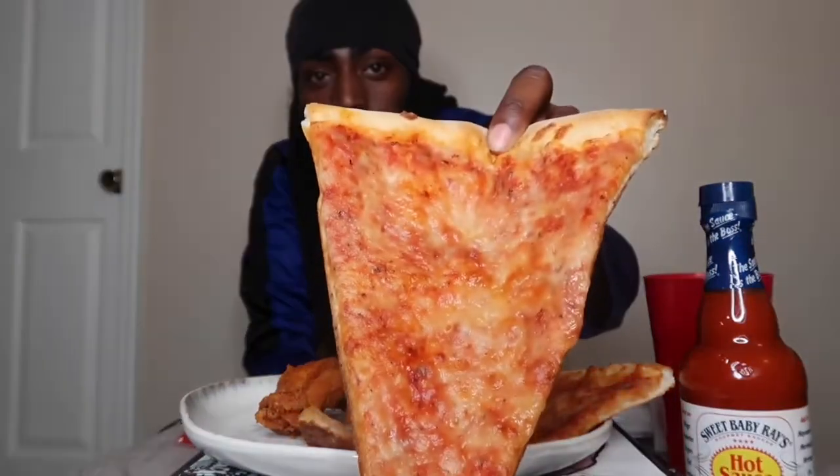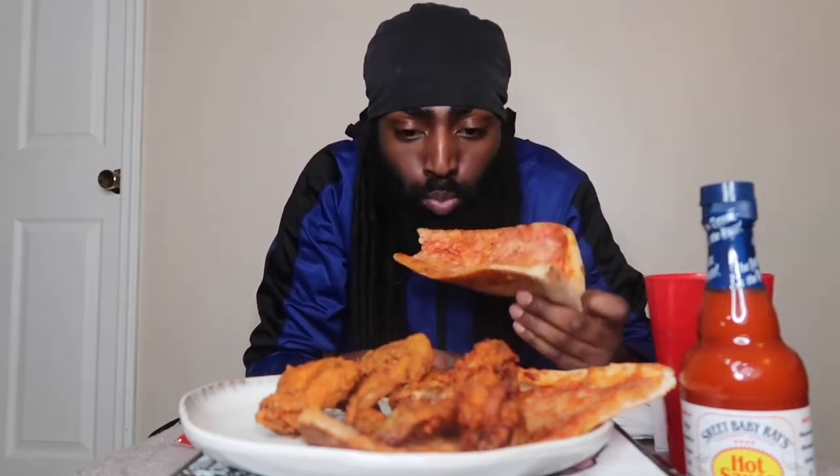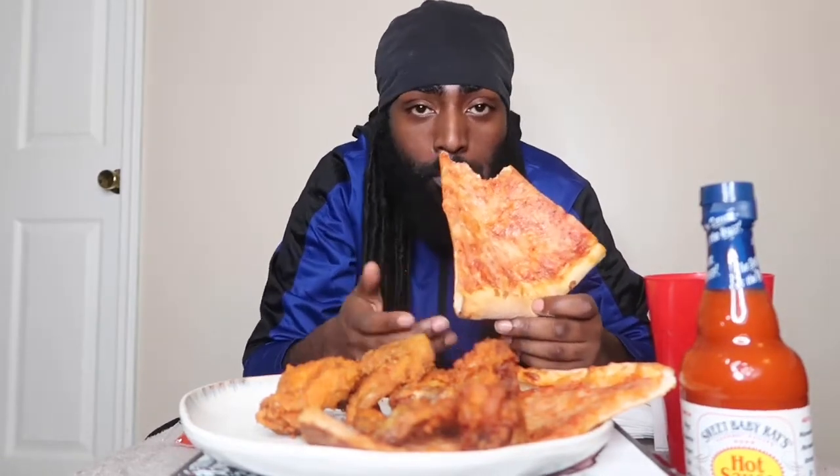We're gonna get into this — god bless this food, I did my prayers already. About to just turn it up real quick, take a bite of this pizza. Y'all don't even know what I had to go through — I had to warm this up twice. As you can see, the setup today isn't right, I don't have my tripod, so bear with me.